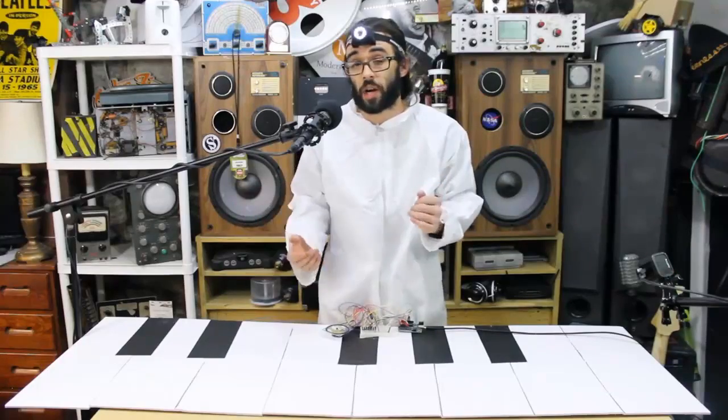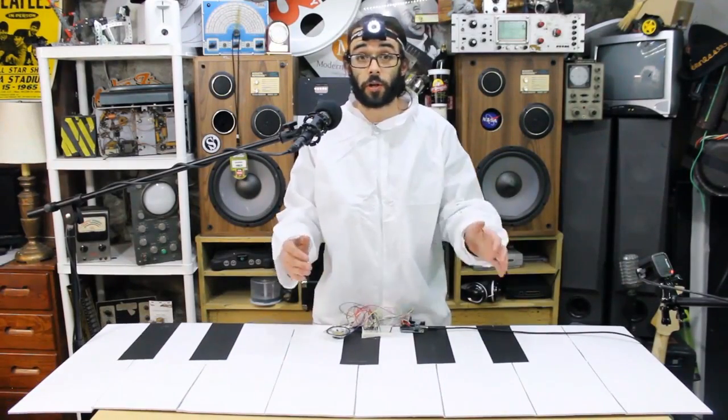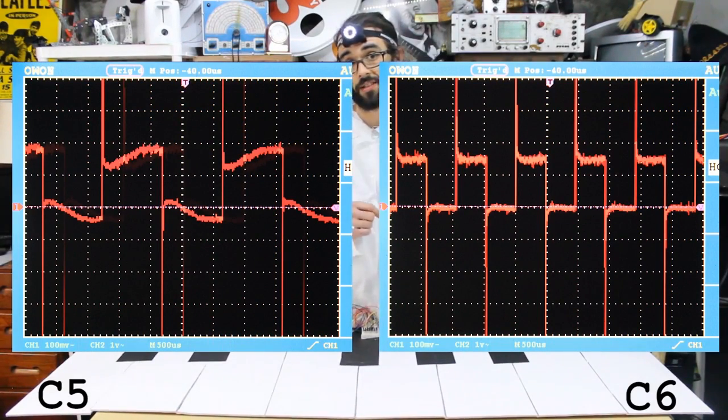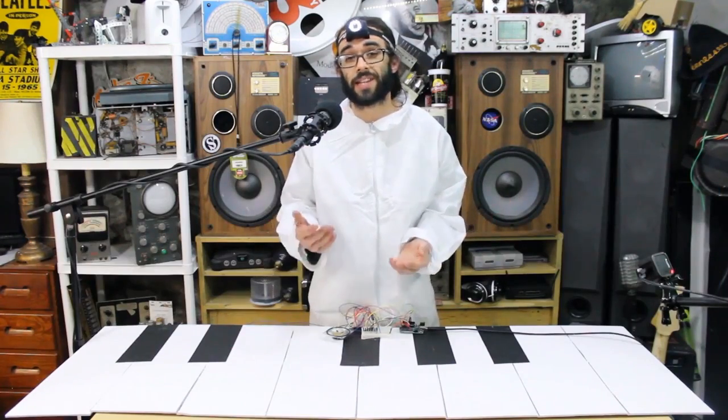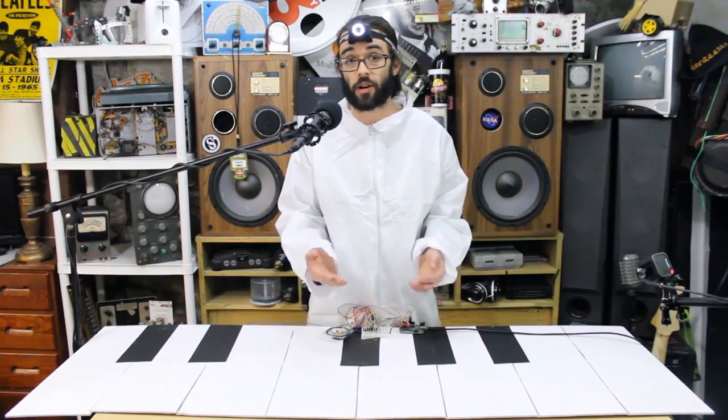Using an oscilloscope we can see the different frequencies that each note produces. You'll notice that C6 produces two cycles in the same period that C5 produces just one cycle. Within our code we can assign each button a specific frequency to be played via the speaker on pin 10.